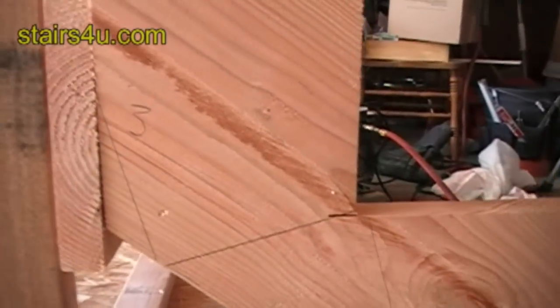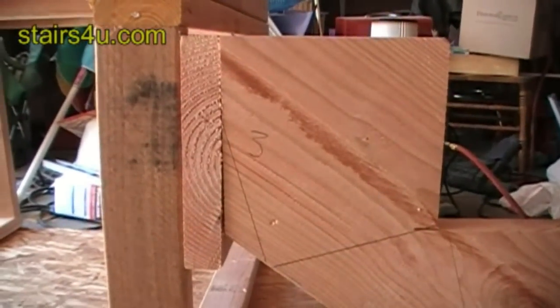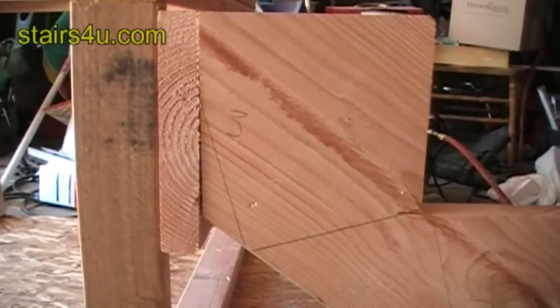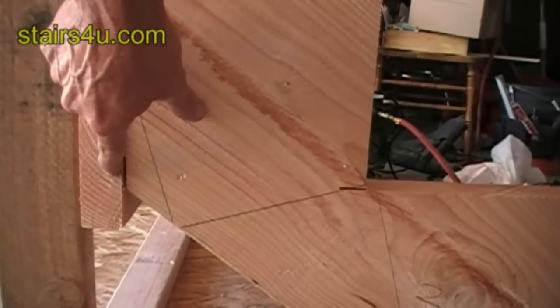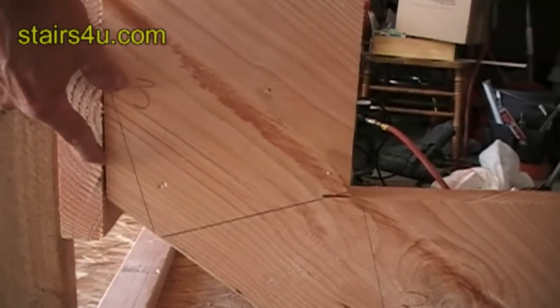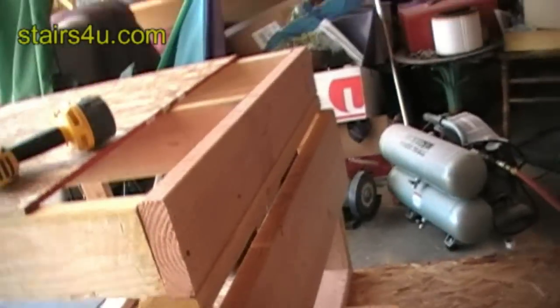This area underneath here usually isn't going to get exposed to anything. If you were drywalling underneath this, we would need to continue this line up here and it would have to be shorter. That sounds like another video though.